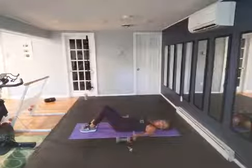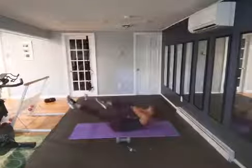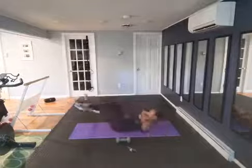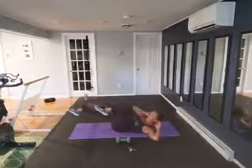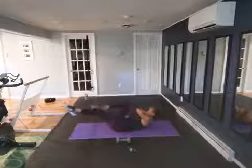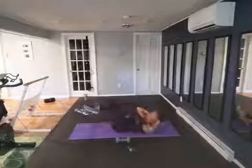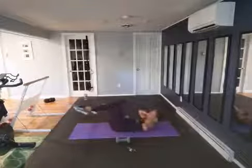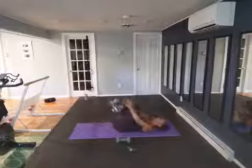Relax — ten seconds, then setting up for bicycles. Knees up, hands behind your head. Let's go — twist, twist, lengthen those legs. Find your steady breathing rhythm and stick with it. Keep it up — shoulder blade off the floor, elbow towards that opposite knee. Halfway. Lower back to the floor — twist. Ten, five — rest. Lie back, cross your ankles.